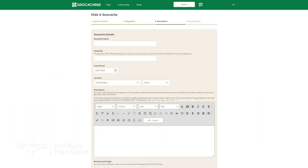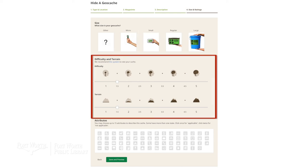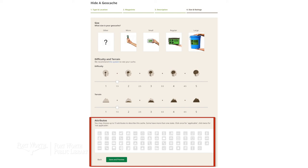For step three, give the geocache its details: the name, its description, and optionally a hint to help people find it. Step four is to identify the size — our kit is going to be small. You can also set the difficulty level and terrain rating. Lastly, you can add attributes such as wheelchair accessibility, nearby public restrooms, whether it requires teamwork, climbing a tree, or whether there are poisonous plants nearby. An important note for a geocache owner: you'll need to perform maintenance every now and again — if the log fills up, replace it. Just keep tabs on it and make sure everything is going well with your geocache.